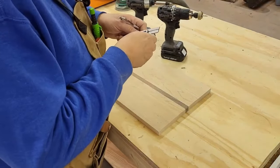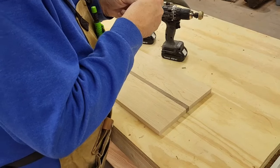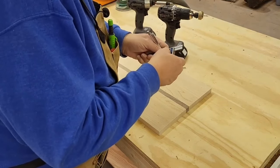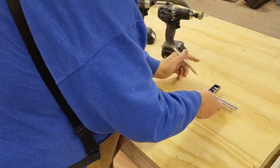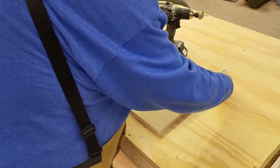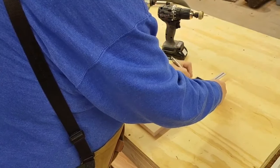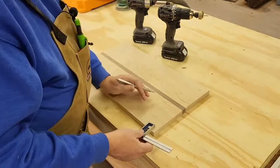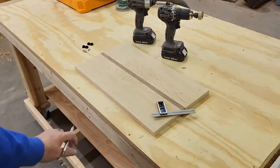All right, first step. I set our double square here to one inch, mark there. There we go — we got that. And we'll have to do that a few more times.